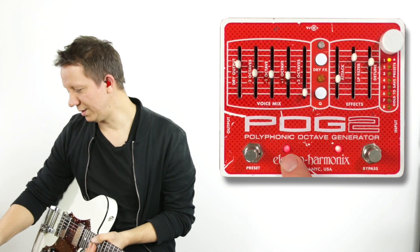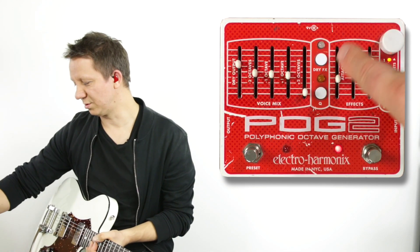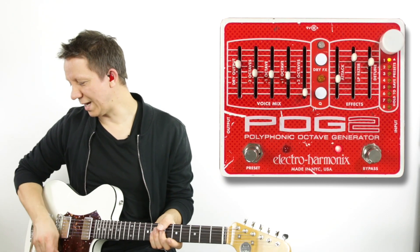So if we go to preset 1, it's on. Then if we send preset 9, it just turns it off and reverts to whatever is set on the face of the pedal. Let's take a listen to how that works.